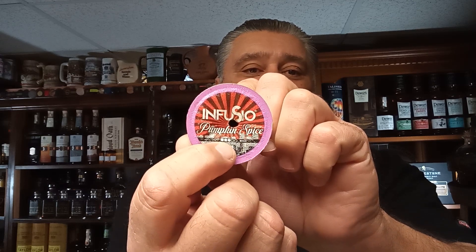So here's the K-cup. See those three dots? That's the boldness — there are five total, and three are colored, meaning it's about a medium boldness, medium roast I would assume. I bought a variety box — not a 12-pack, but there were 12 different flavors. I liked that, so I bought it so I could try not only different flavors but different regions of the world.